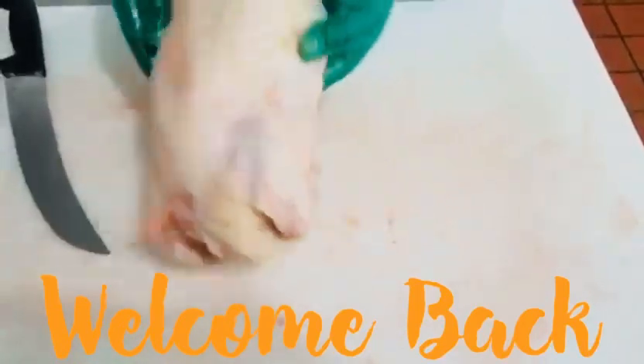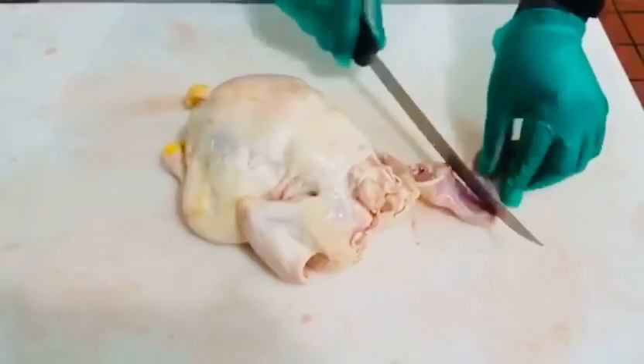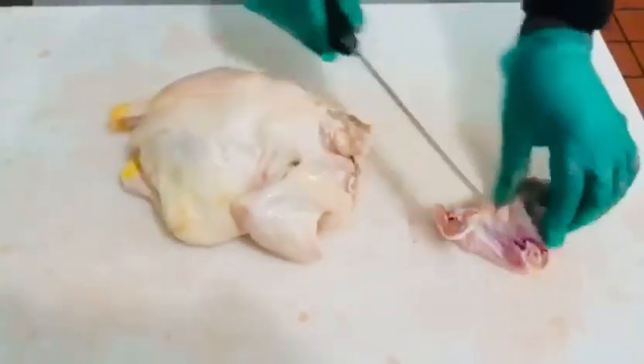I'm going to show you how to cut up a chicken to make brown stew chicken. First of all, you take the wing off and split the wing — split the wing in two.